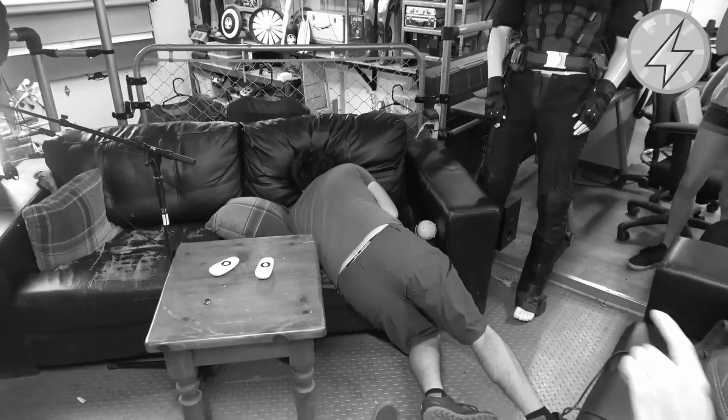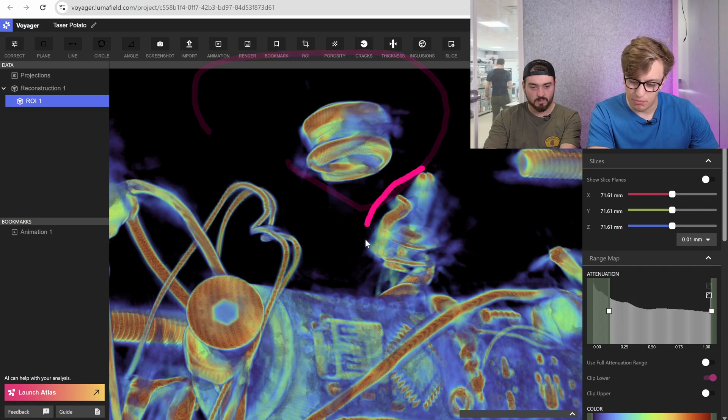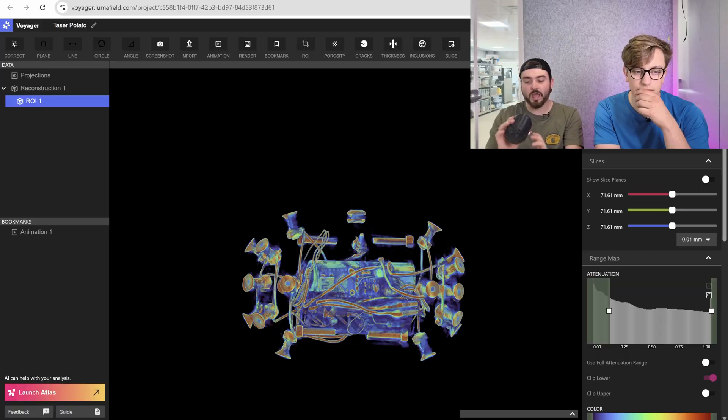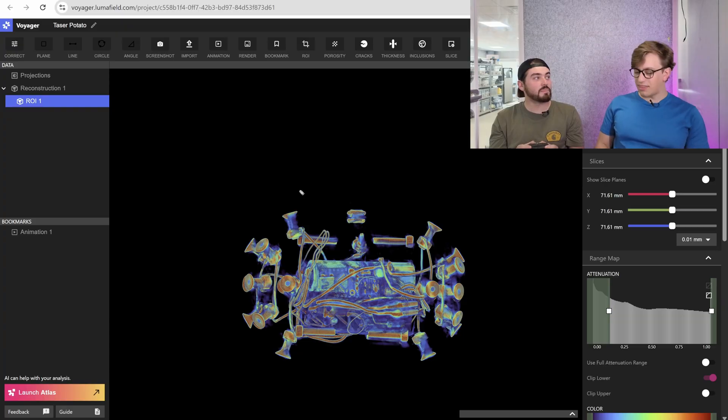Eventually somebody gets hit. It lulls you into a false sense of security — like, oh, maybe it doesn't work, or maybe it's not that bad. What would you do differently if you had to build the potato again? I would probably do bolts around the center, make all the bolt heads a little bit smaller, increase the number of all of them. And then just as a villainous little horrifying torture trick, I would put two contactors really, really close together so that they arc every time it turns on. I think that would have a lot going for it — because then you'd be really scared, because you would know that it is on.